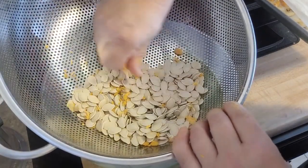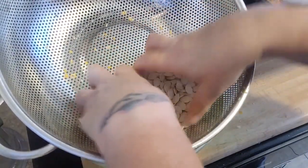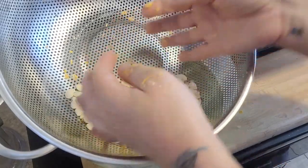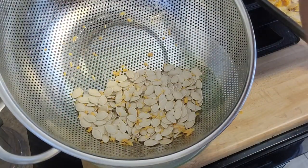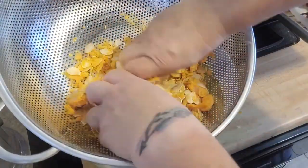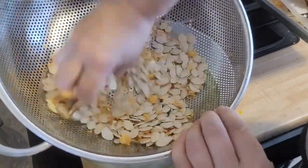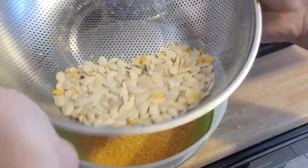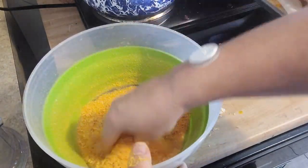You can do this with gloves on or with freshly washed hands like I'm using — this is just for home use. And there we go: fairly clean pumpkin seeds. And I've got nice, soft, fluffy pumpkin powder.